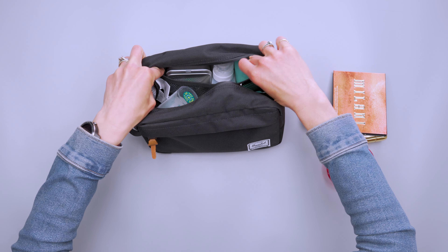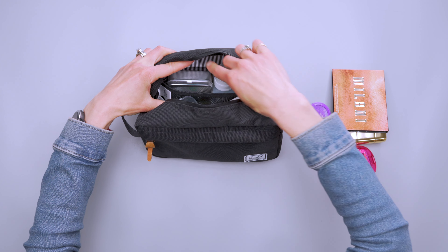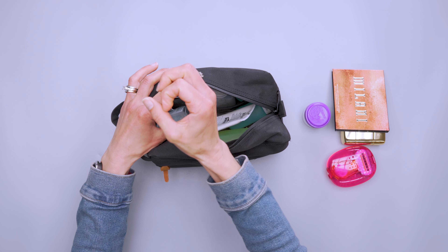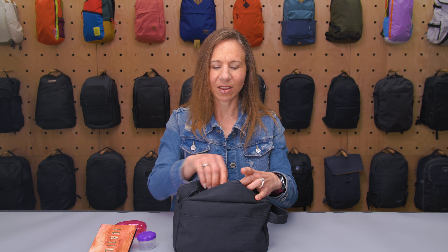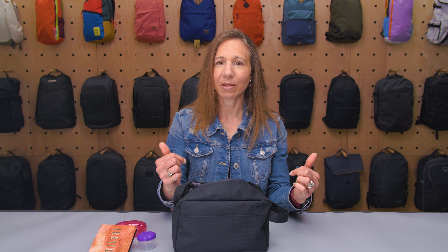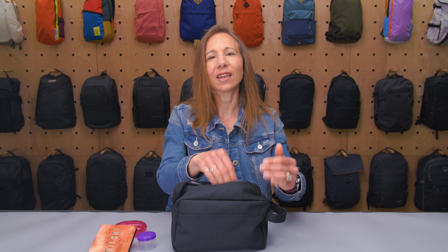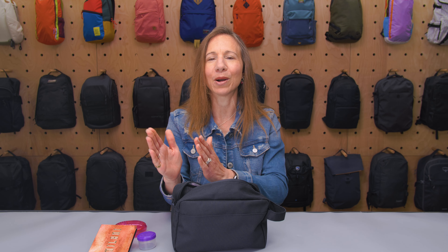Let's head inside the main compartment. When unzipping, holding the carry handle makes it very easy to unzip, just as the loop makes it easy to zip back up. It opens very wide so you can see inside easily. I've tossed in a whole bunch of stuff to show how much space there is. These are all travel-size products, but if you're not flying or you're using checked luggage, you have room to lay larger bottles down in here.